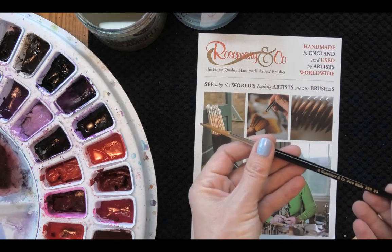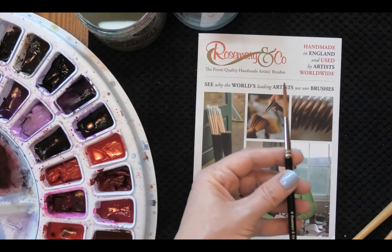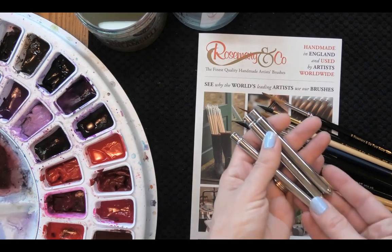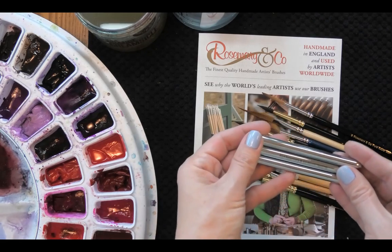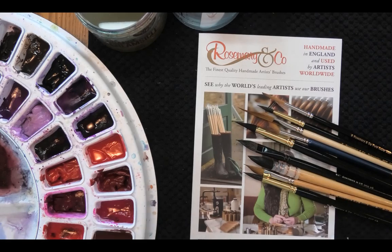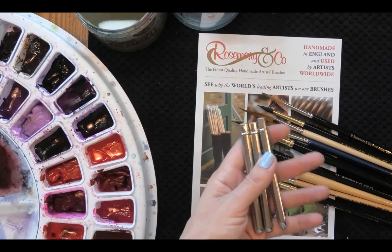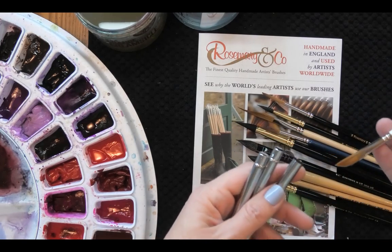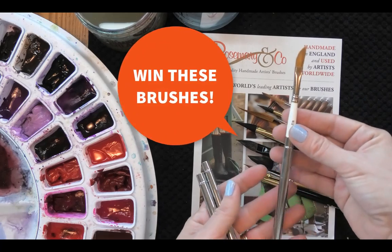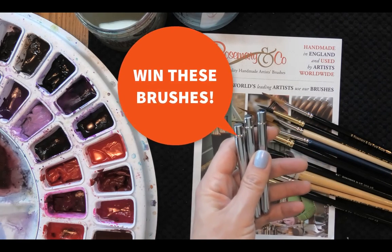Finally, there's a pure sable rigger, the Series 90 number six — a smaller rigger than I usually use but I'm looking forward to comparing the pure sable. Before we go on, let me tell you how you can win a set of three travel brushes. These are round squirrel travel brushes — the bristles nest inside the handle, making them ideal for travel because they protect the bristles and are much more compact. You can enter to win via the link in the description below the video.